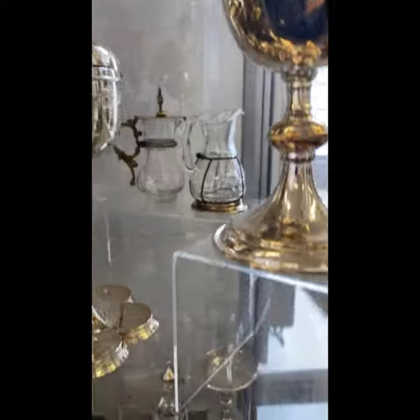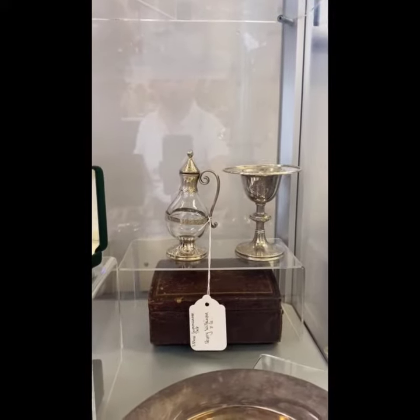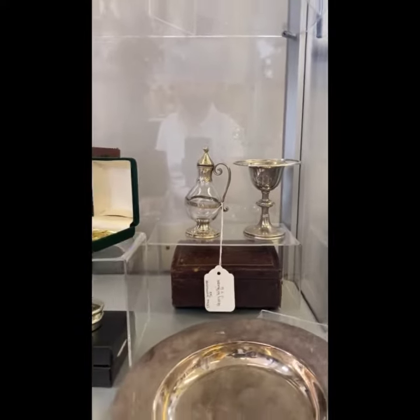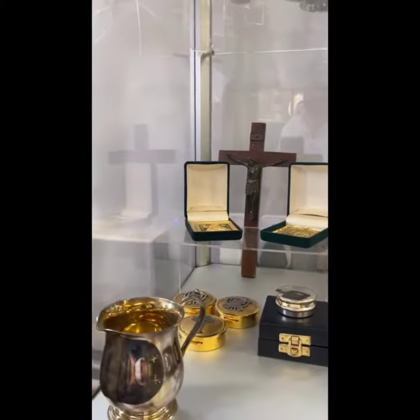Finally on the bottom shelf, a beautiful Victorian three piece communion set in the original leather box, with a selection of pyxes and icons, a communion bread plate and a holy communion jug.